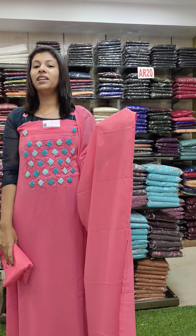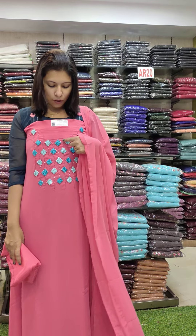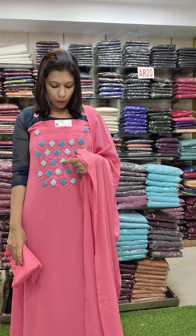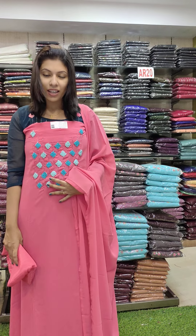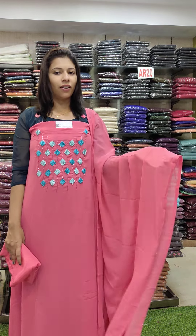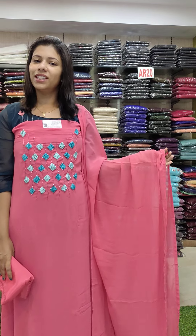The next one is a peach pink shade. It's a peach mixed shade — it's a different combination. Marine blue is a light and dark combination. The color is a good color. 1380 with free shipping.